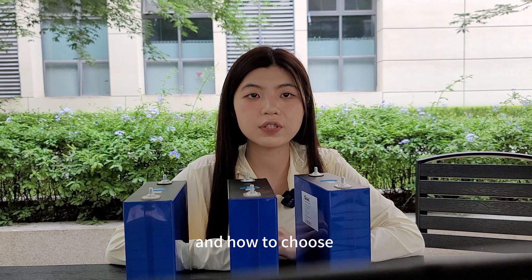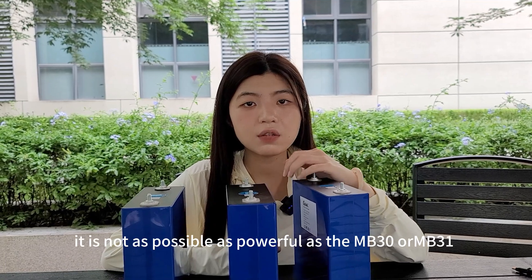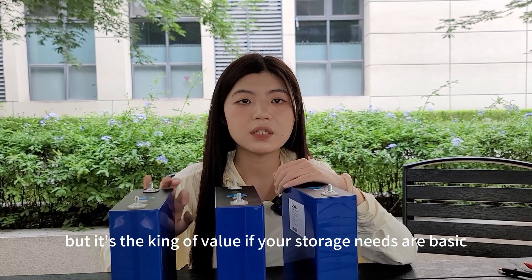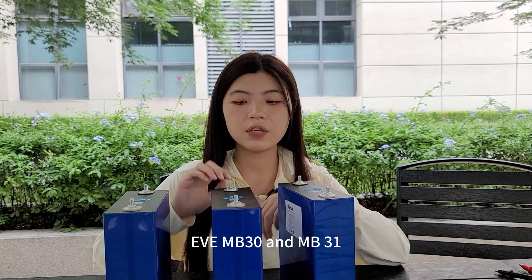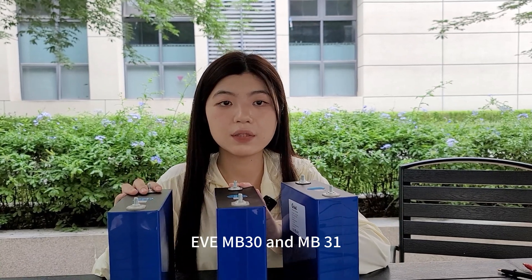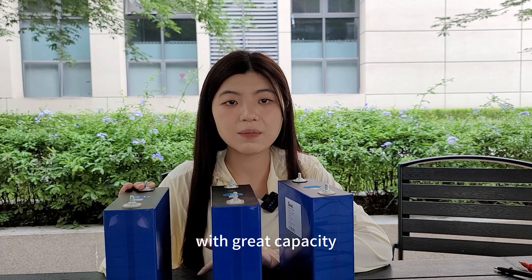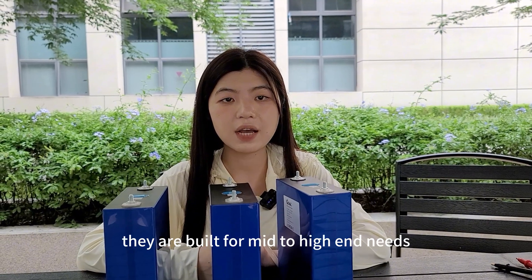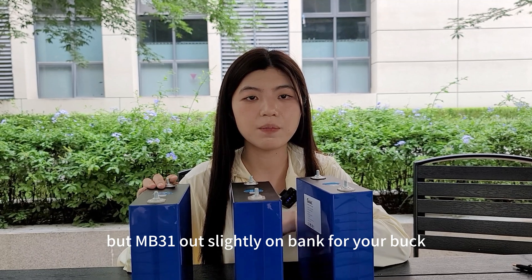For market fit and how to choose: the EVE LF280 is affordable and dependable, but not as powerful as NB30 or NB31. It's the king of value — if your storage needs are basic, this one is for you. The NB30 and NB31 are second generation champions taking over the market, with great capacity, low resistance, long life, and cutting edge production. They are built for mid to high end needs. Price-wise they are close, but NB31 edges out slightly on bang for your buck.